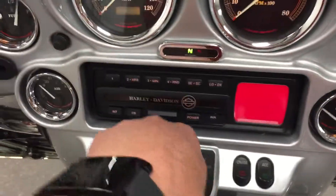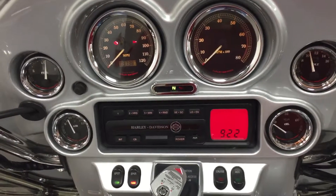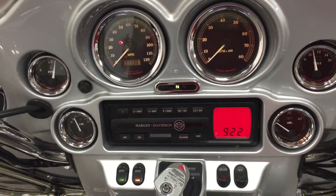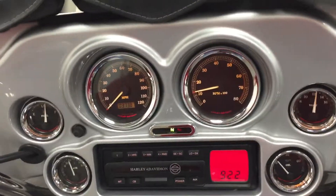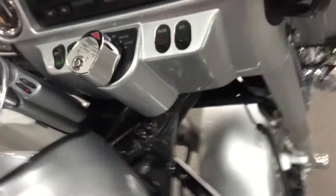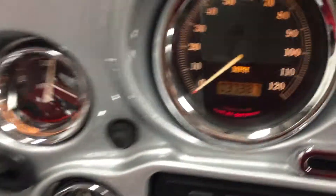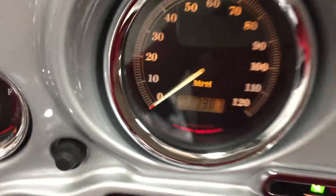So let's jump on this one and fire it up, see what it sounds like — 110 cubic inch Screamin' Eagle engine. Let's fire it up. 37,387 miles, so let's go.